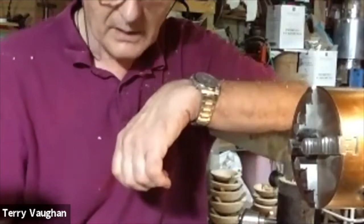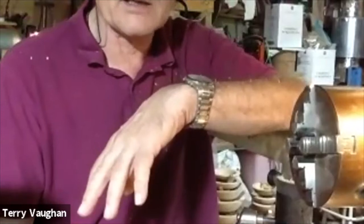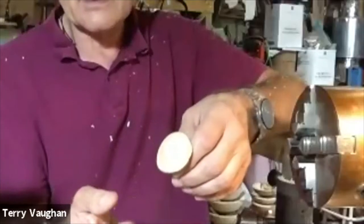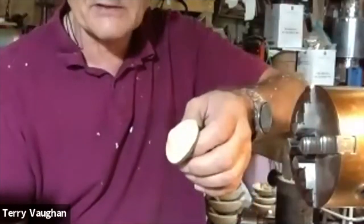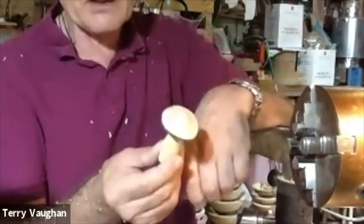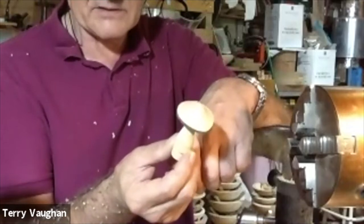Would different woods like laburnum give a more interesting finish? Well, they would. The ones I like best are holly — nice and white, it's got a good texture. This one is beech — Mill Hill beech. Oak works well. Laburnum certainly would, but if you've got a ring of sapwood and a dark heartwood spot in the middle, does that look natural? You decide for yourself. But these are popular at the craft fairs; I've sold loads of these in the past.